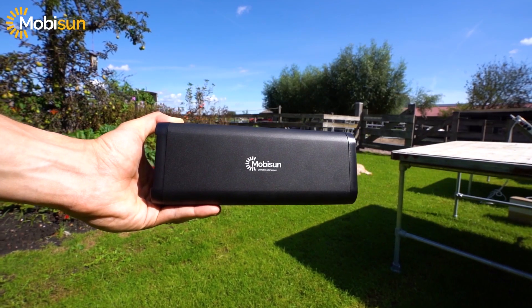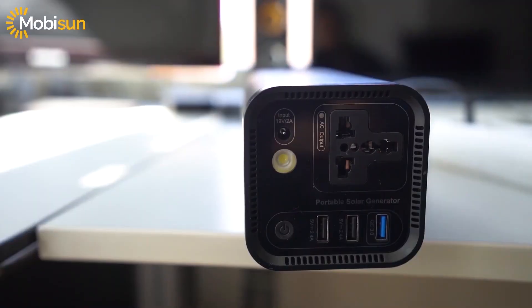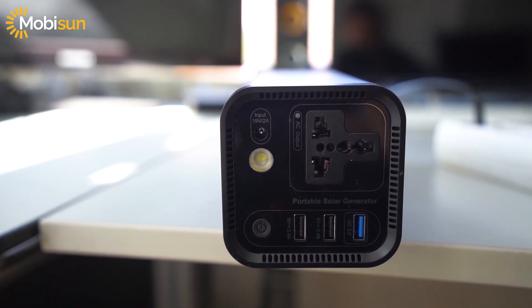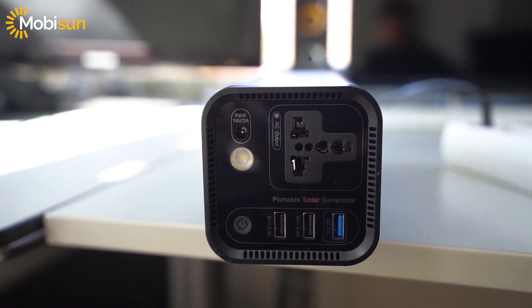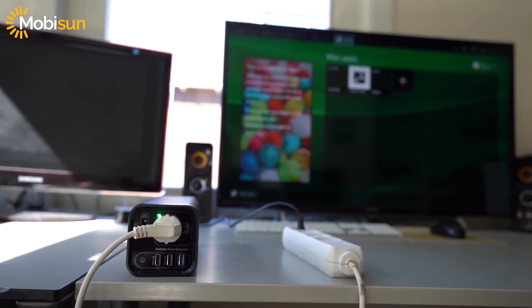The portable solar generator weighs 1.8 kilograms, which isn't very heavy, and it's not too big. Keep in mind that you can power up anything up to 120 watts — music speakers, TV, and more.